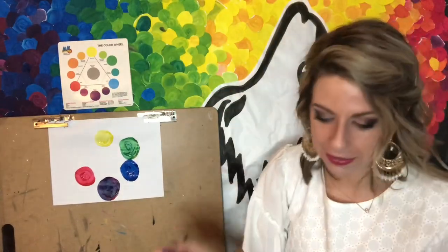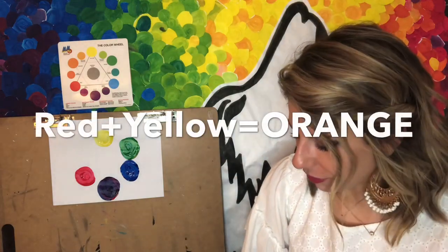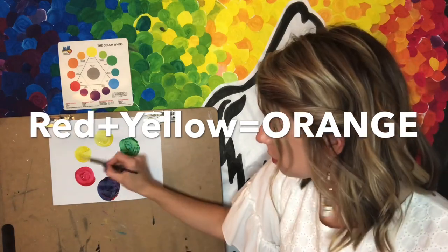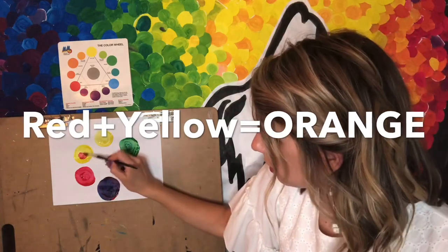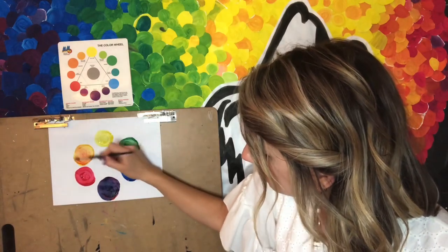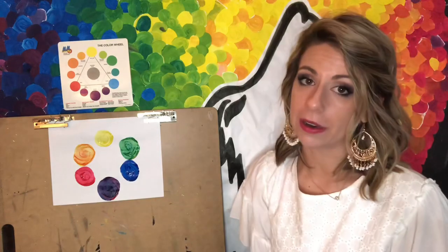We're going to go ahead and do our next color. Rinse out my paintbrush — if I were to mix together yellow and red, I'm going to make the secondary color of orange. Mix up your yellow in here first, rinse it out, add in a little bit of red, mix that around, and you should see it start to turn orange. So this is our color wheel — it has six main colors: red, yellow, blue as primary colors, and orange, green, and purple as secondary colors.